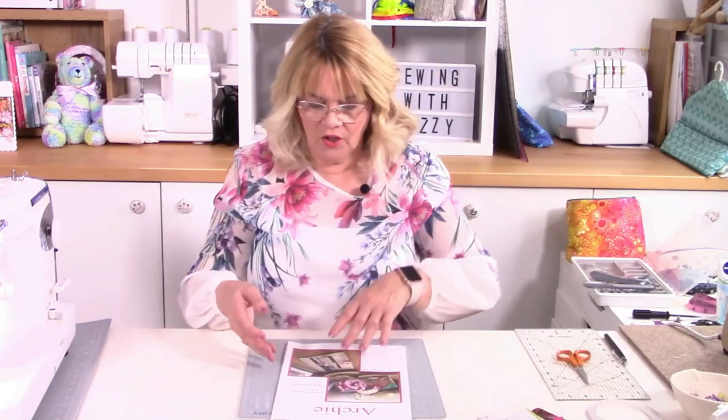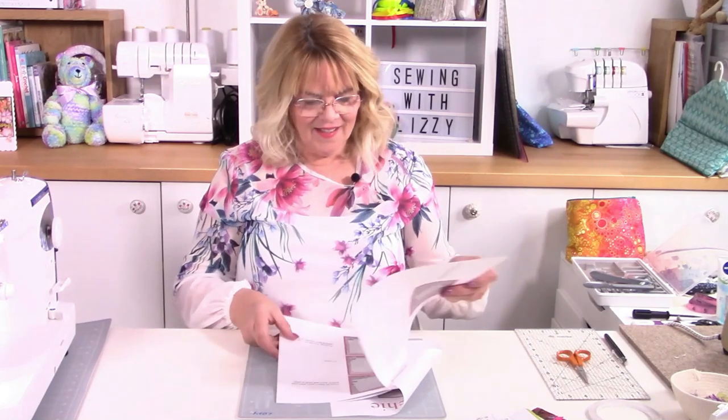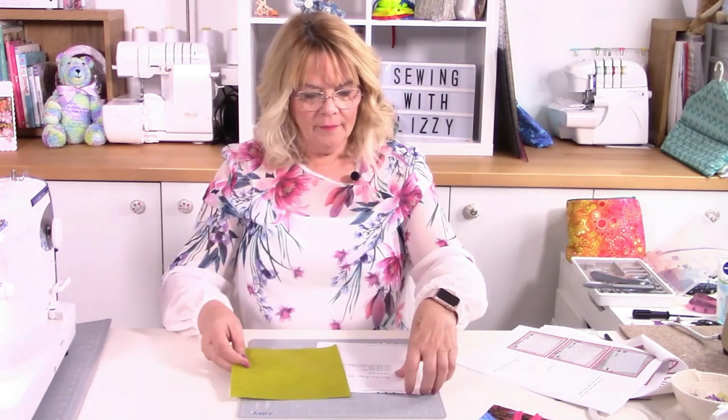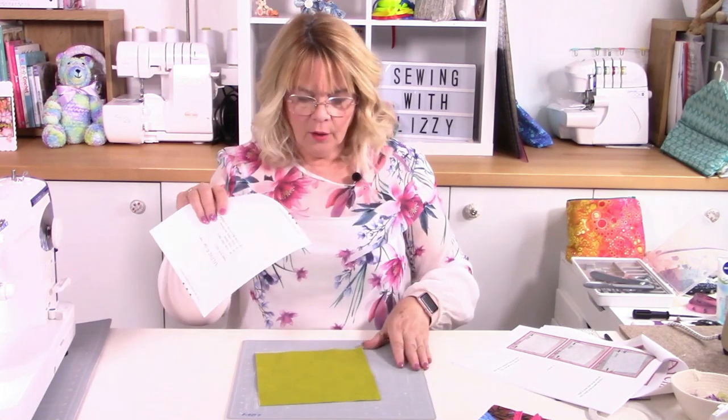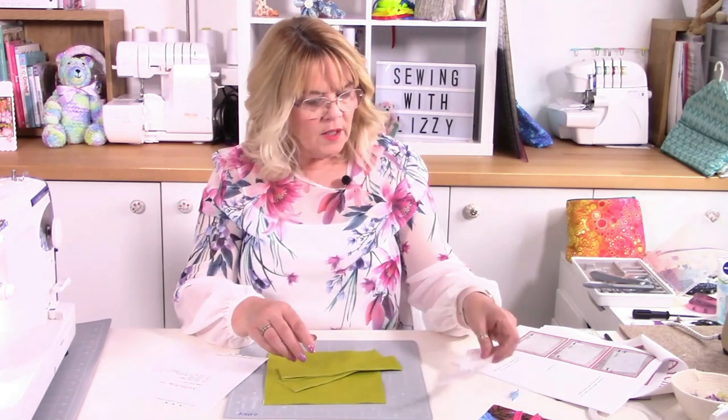Cut all the pieces out and go by the pattern itself as that makes it so much easier. The first thing you need to do is get your lining piece - that's the big square, and it's the plain one, so this is your lining. You'll notice the pattern has little notches at the side - you don't need to cut those out, those are just markers for where your pockets will go. Get your store card pockets and fold them over a quarter of an inch, then top stitch so they're nice and neat.